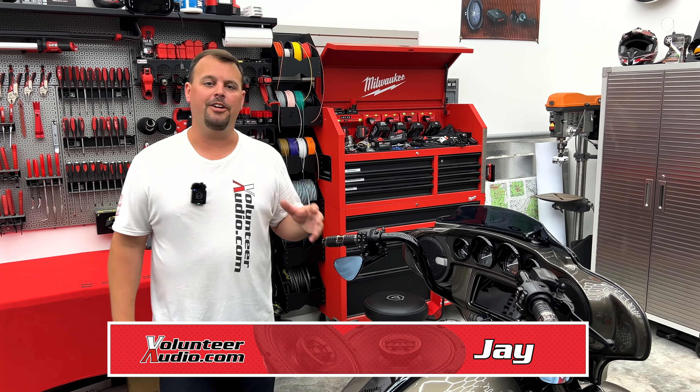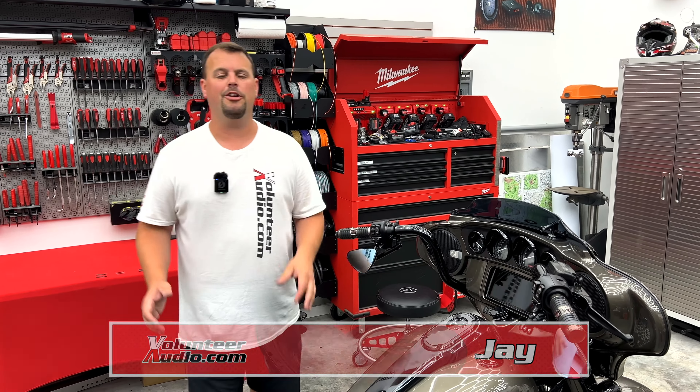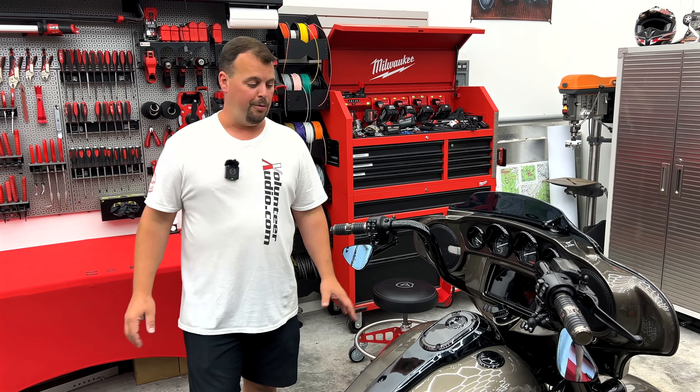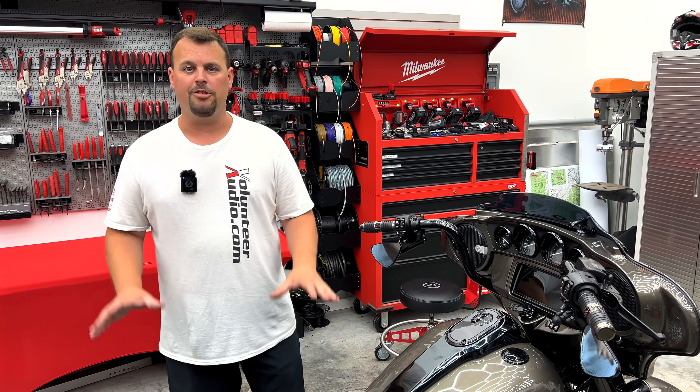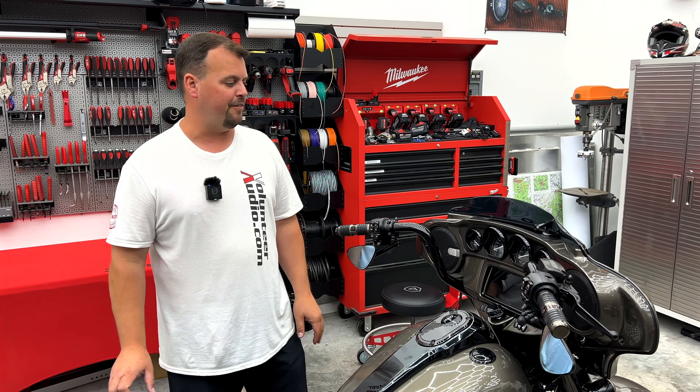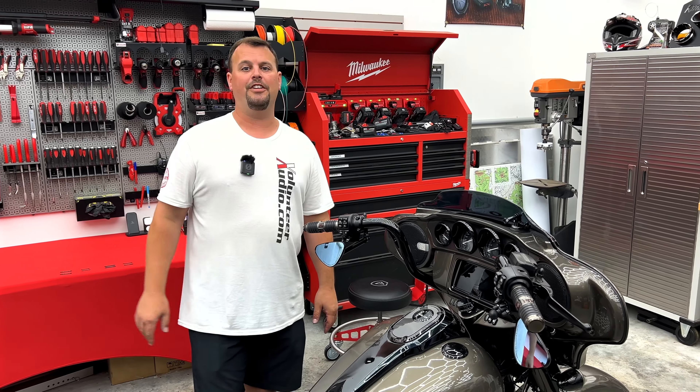Hello, I'm Jay, owner of Volunteer Audio in Oliver Springs, Tennessee. Today I'm showing you another new product. We've got this '21 Street Glide CVO, beautiful bike. Just did a major audio upgrade — we went from the HD Audio by Rockford, all Hertz speakers, big Hertz amplifier. It got the new Soundstream Reserve V2 radio.